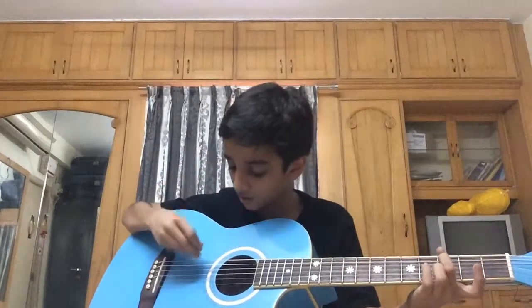I'm going to use five frets, as you can see. Take your middle finger and place it on the fifth string third fret, and then move on to the fifth fret fifth string.